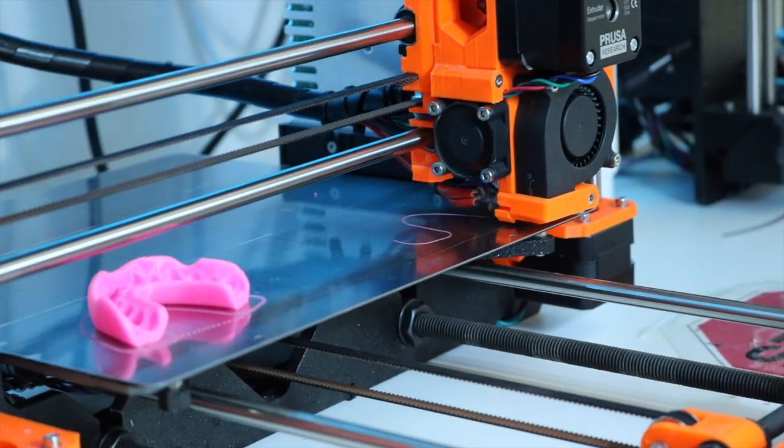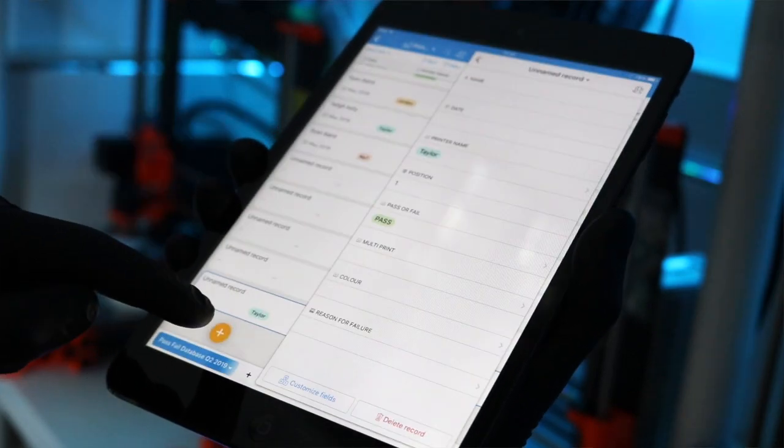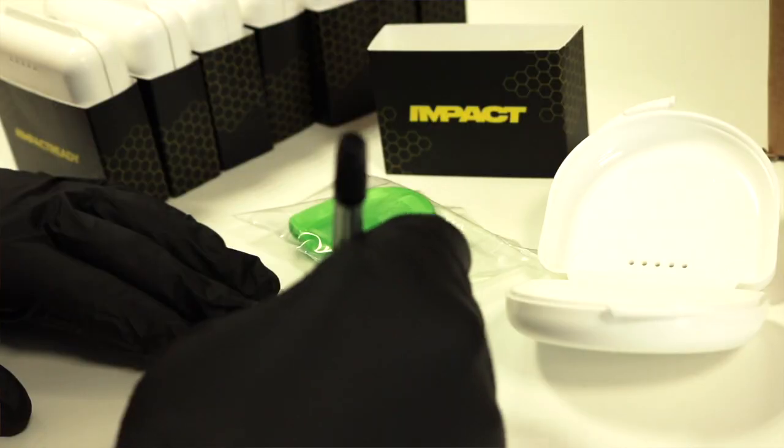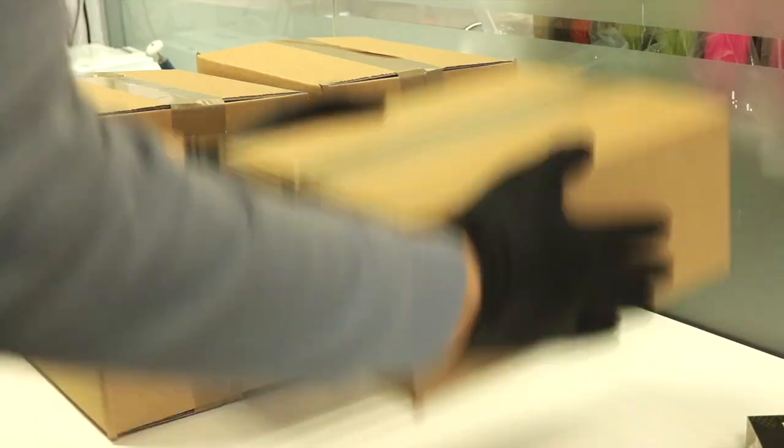The great thing about our scanning technology is that we can go into a team environment and take 20, 30, or 40 scans in a short period of time, bring them back to the office, print them up, and post them back. So not only can individuals come to us — we can go to them, wherever they may be.